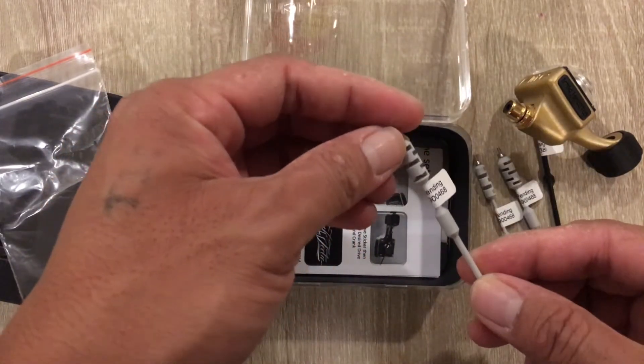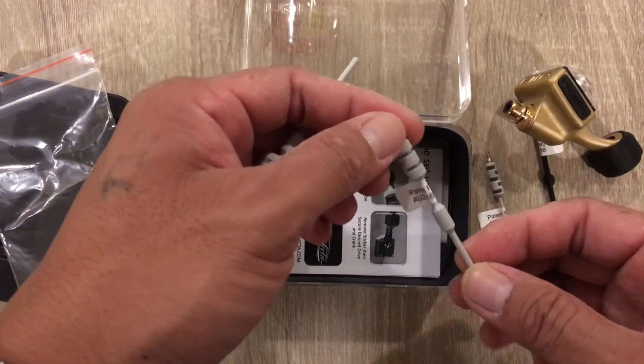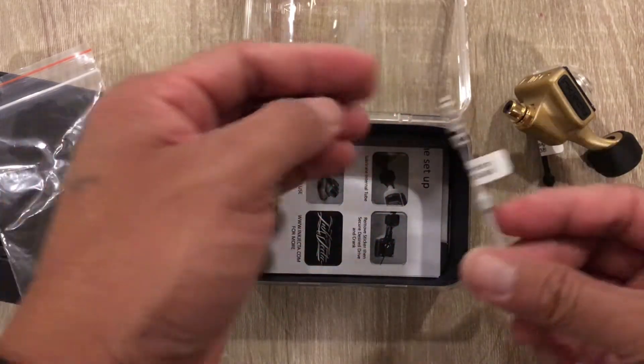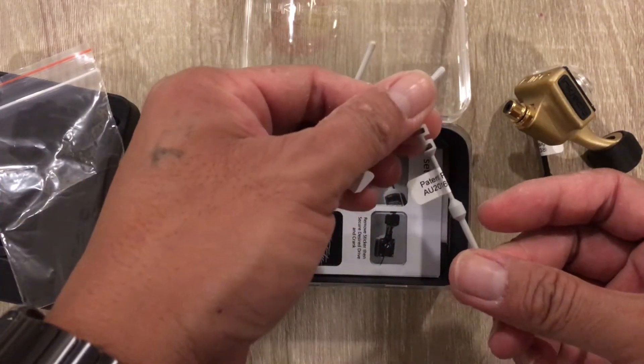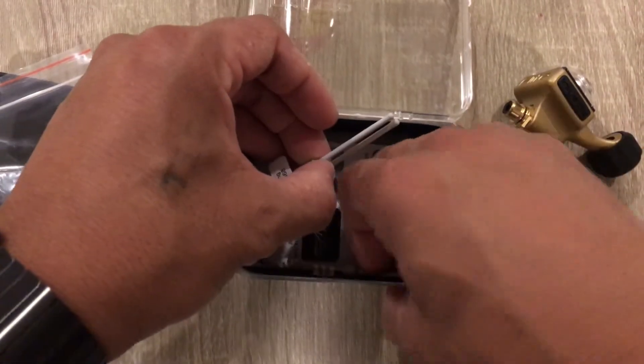I'm going to show you these tension bars again — they look pretty cool. I think this one is the medium, then you have the soft and the hard, which is the first one. And that's what comes in the box.